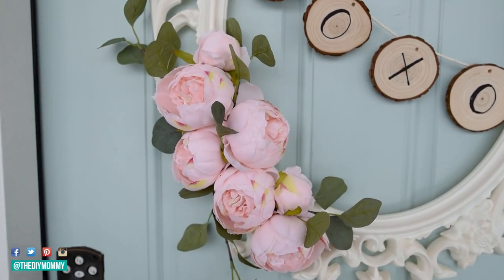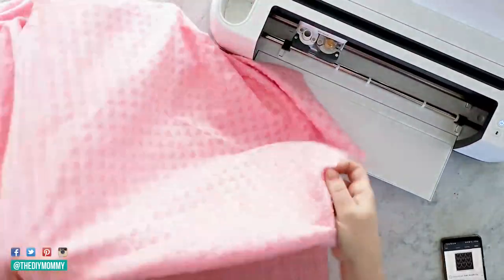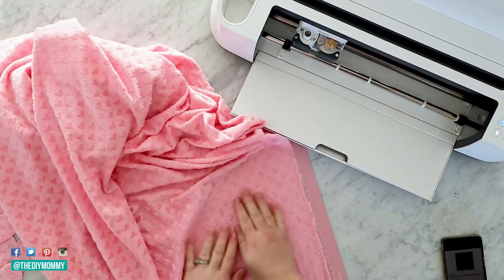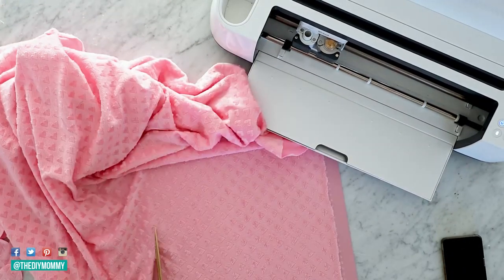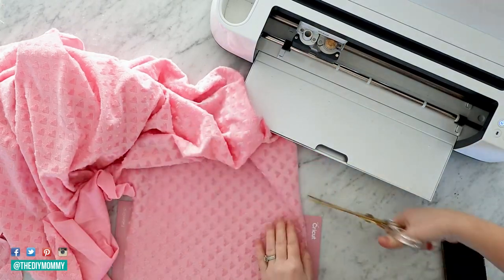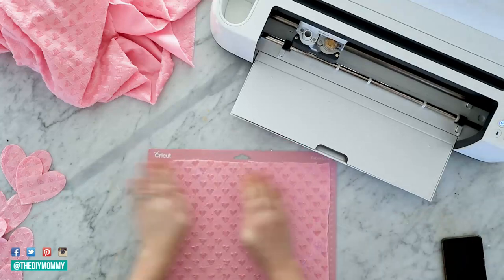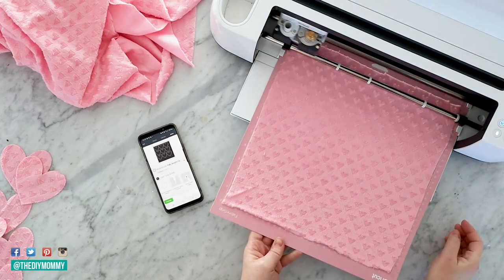The next thing I want to make for my Valentine's Day front porch is a no-sew fabric heart banner. I've always loved creating banners for different seasons — Christmas, Valentine's Day, fall — and they make really cute party decorations as well. For this one I'm going to use my Cricut Maker, which has the rotary blade that can cut fabric, but you don't need a Cricut to make this DIY. I'll leave the Design Space file in the description box below.